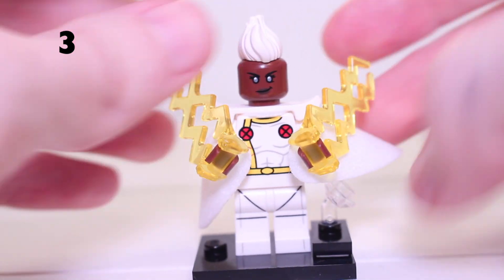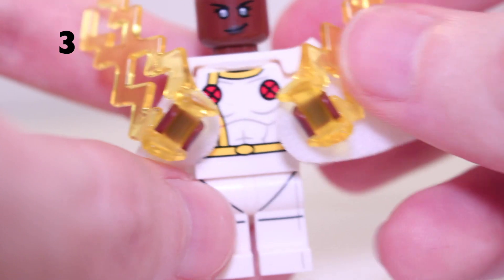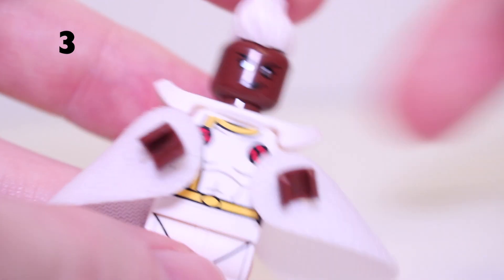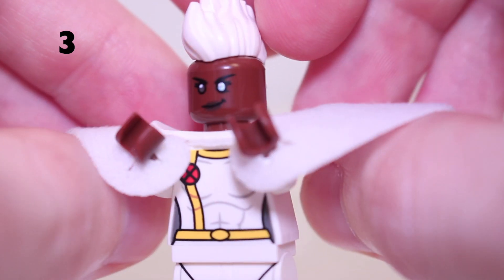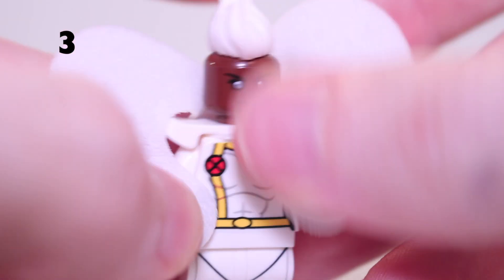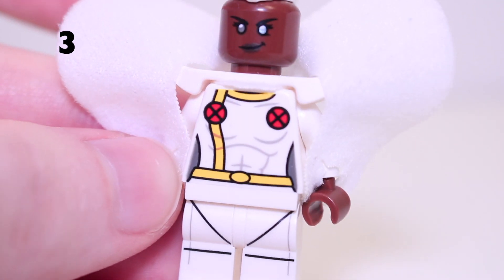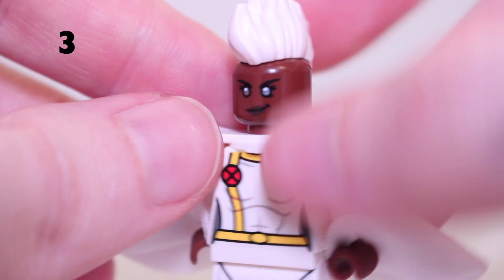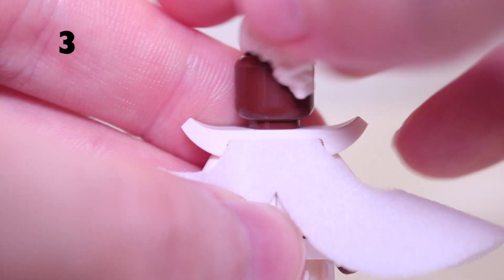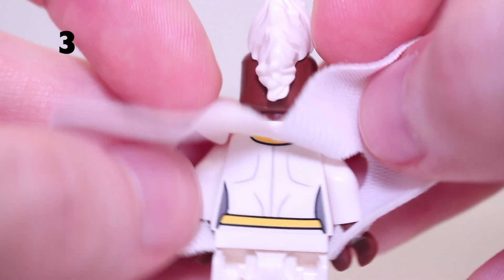In third place — this might surprise you — is Storm. Not as detailed as Captain America, but the yellow lightning bolt accessories are great, and the cape piece attaches to her arms extending from the back. It's made of a softer fabric so it can be moved around without creasing. The torso print with her X-Men suit in red, white, and yellow is really nice. She has a cool face print and the mohawk white hair piece. No second face unfortunately because of the mohawk piece. There's back printing which can be viewed easily by moving the cape up.